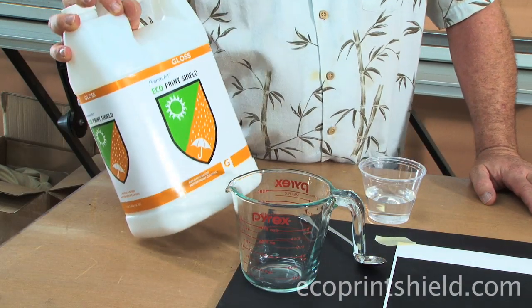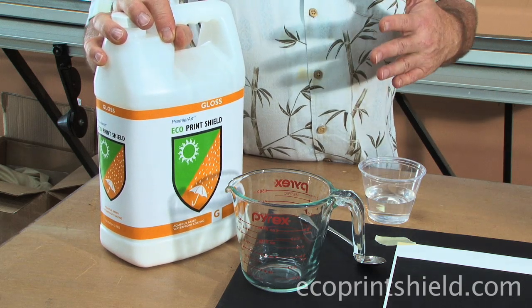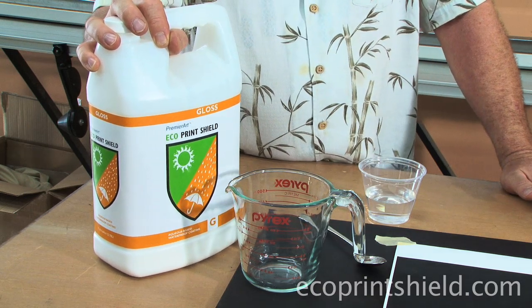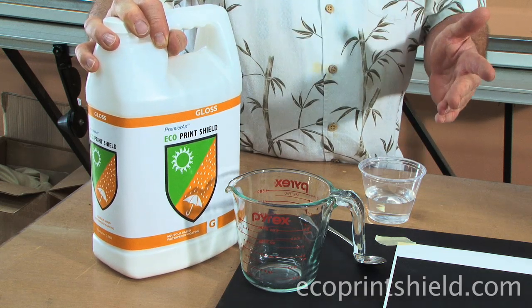Eco has been designed specifically for spraying, so for rolling there is an important procedure of dilution. It's 20%: 80% of product and 20% of water. We're going to make 10 ounces of final solution, so we're going to use 8 ounces of product and 2 ounces of water.